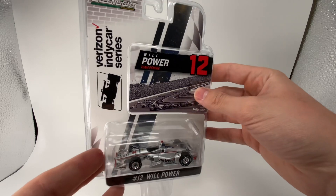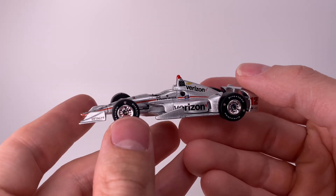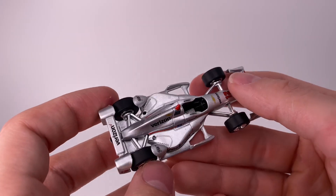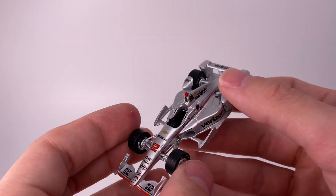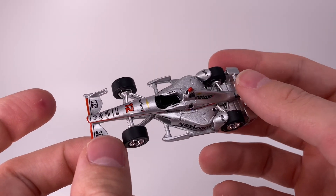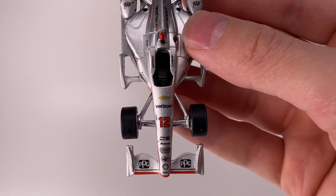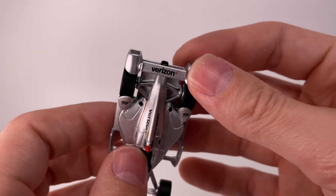Now I'm going to go ahead and cut open this package. Diving into this diecast review — it definitely gives me vibes of Sterling Marlin's Coors Light Silver Bullet. I love silver paint jobs, and the Will Power Verizon Chevy definitely captures that essence. I believe he won the Indy 500 in 2018. The body style has changed in the last six or seven years of IndyCar racing — now they run the halo, and the rear bumper-looking things are gone.